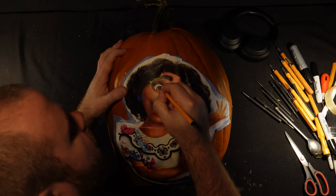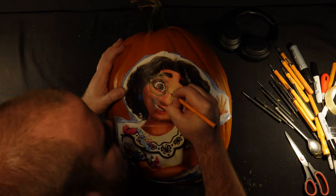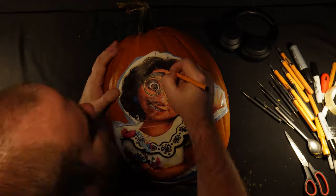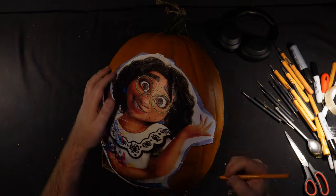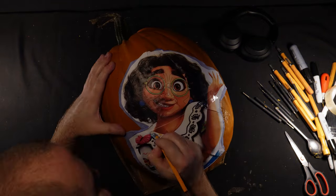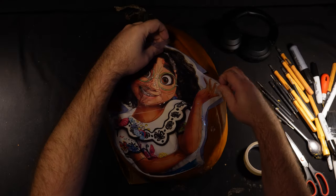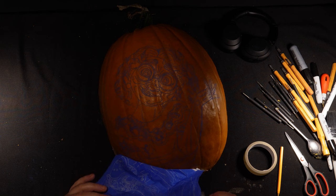I'll use a ballpoint pen to trace over the design. Now if you put too much detail on you'll find it very confusing once you remove the stencil. It's really a balancing act between getting just enough detail on, which can take a little bit of practice. Here's what I've picked out from this picture as my guidelines.